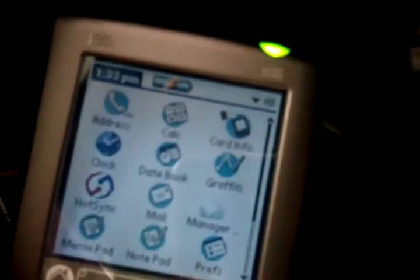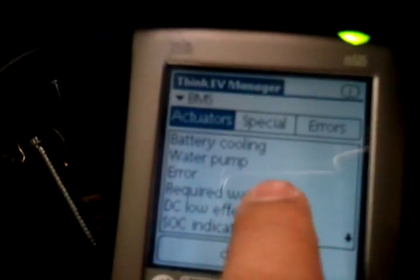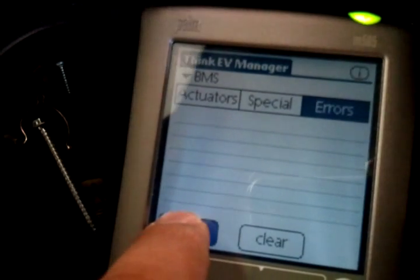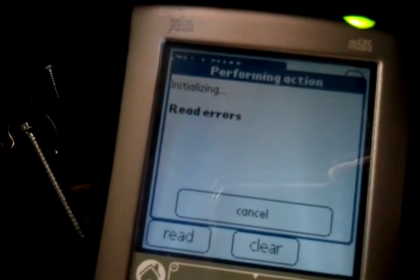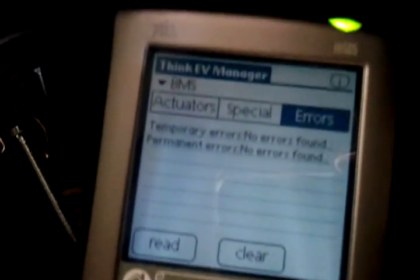The fifth point — 5a — is to reset all errors in the BMS. We go to the manager, and it's usually a good idea to click on errors and then tap on read. No errors found — so that's okay. I don't need to clear anything.